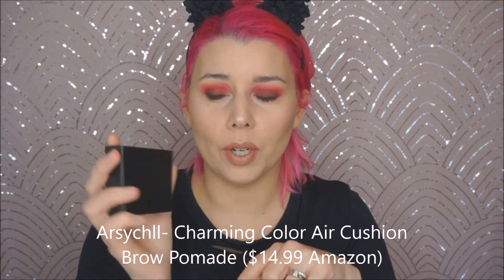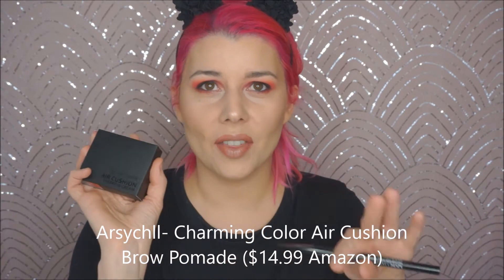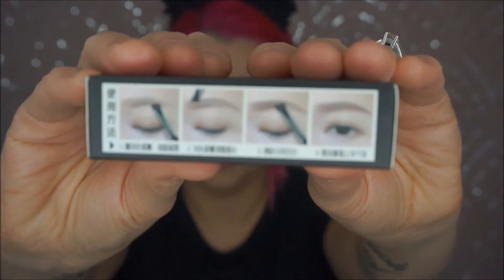There are a few of these out right now. Iconic London has one that's almost 50 bucks. Models Own has one you can get on Ulta — I just ordered it and it was on sale for five dollars. This one is a K-beauty brand I can't pronounce, so I'll list it on the screen. I got this one on Amazon and I'm excited to try it.